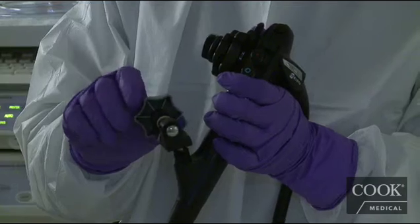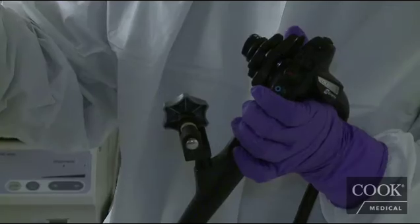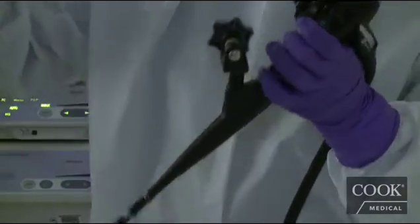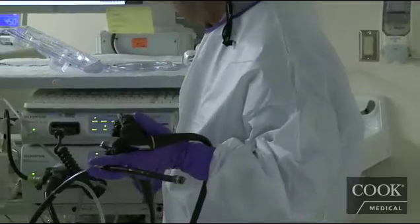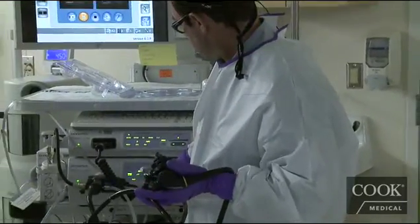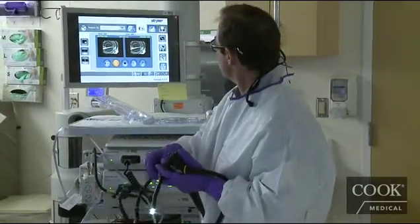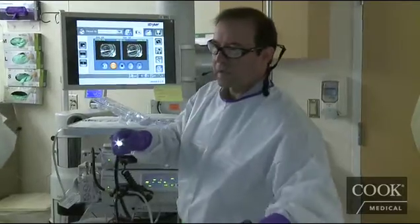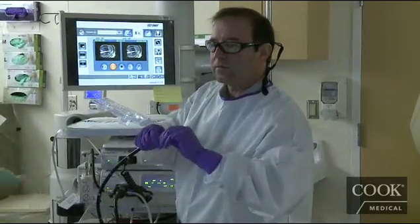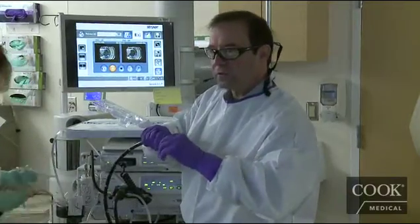Carefully put the cap on the scope and push that on a little bit further. Now we want to make sure we're all lined up properly. If we look on our screen, we want to rotate the cap just a little bit so that we optimize our visualization.